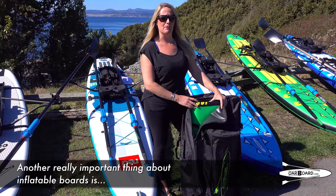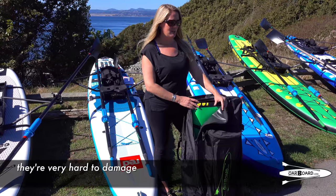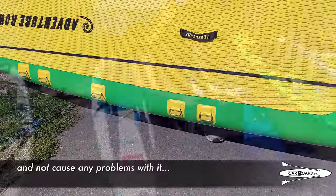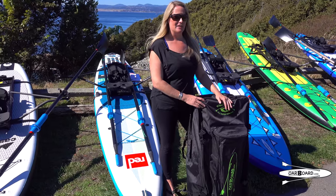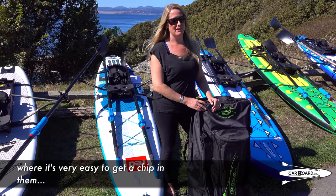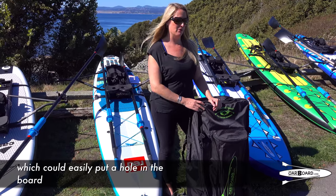Another really important thing about inflatable boards is they're very hard to damage. You can bump up against a rock or the dock when you're out on the water and not cause any problems. Especially compared to a hard or fiberglass board, where it's very easy to get a chip that puts a hole in the board quite easily.